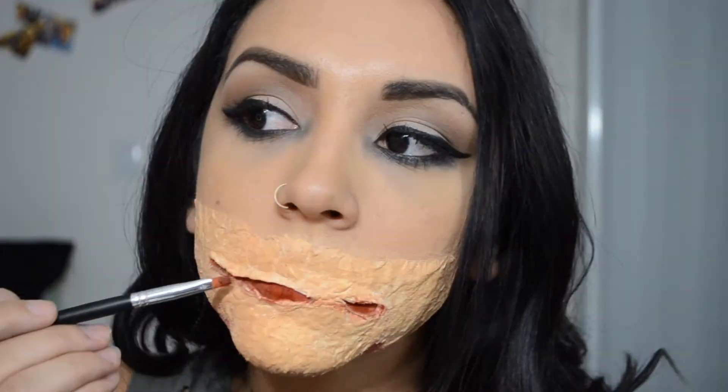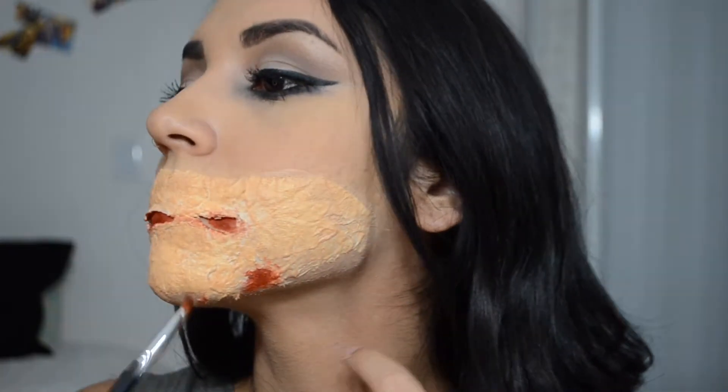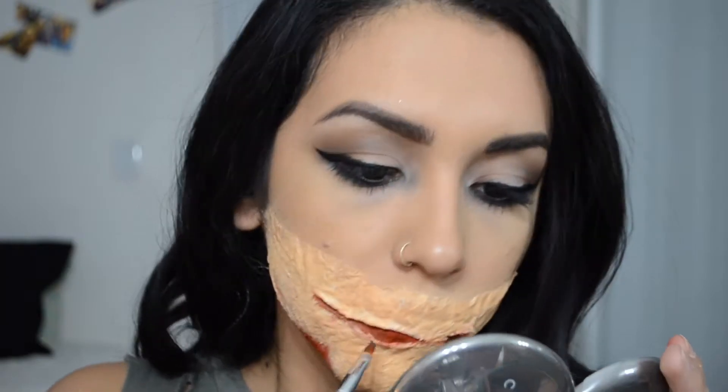Now I'm just intensifying the red because I did it the other way around — I applied foundation afterwards. Then I'm going to go back into that quad and take that grayish-looking color and apply that to the cuts but only on the edges, so it creates the illusion that the cut is actually very deep.